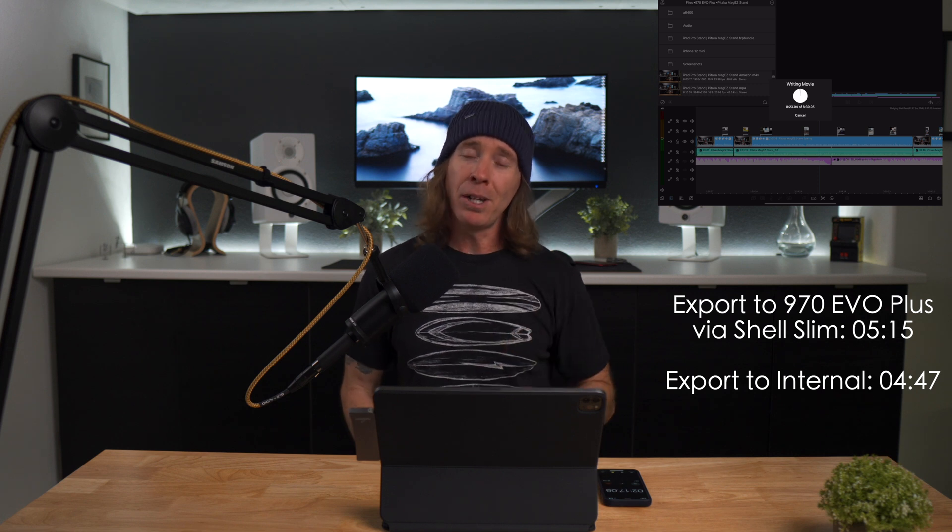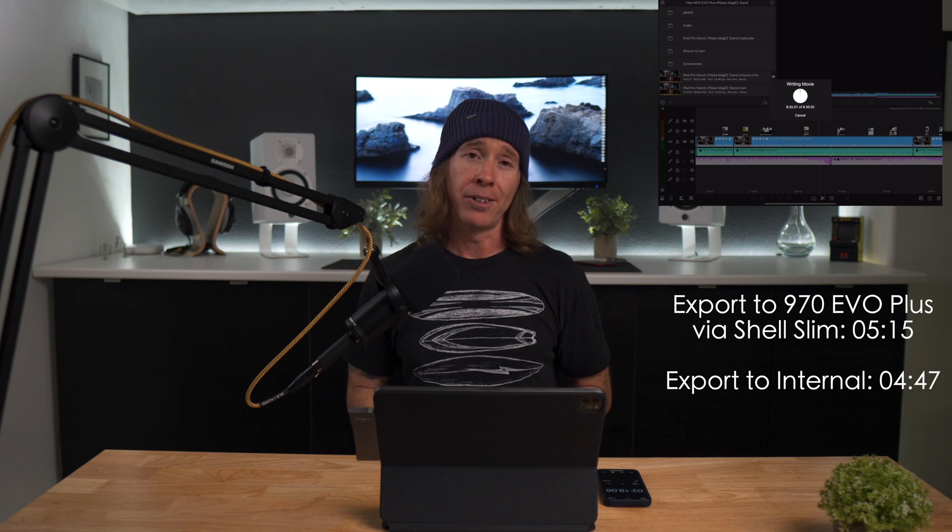As always, you let me know what you think because I do value your opinion. You go out there and rock those faces and do those things that matter. I'll catch you right back here on the next one.